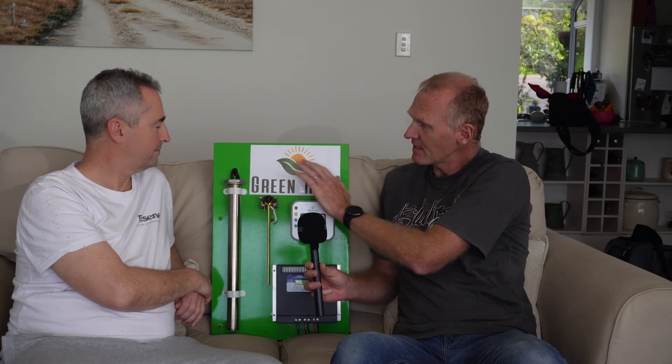This system will fit into any existing hot water cylinder. Some cylinders do need adapters, but adapters are available to make it fit on all hot water cylinders — even if it's 20 years old, low pressure, wetback systems, or mains pressure systems.